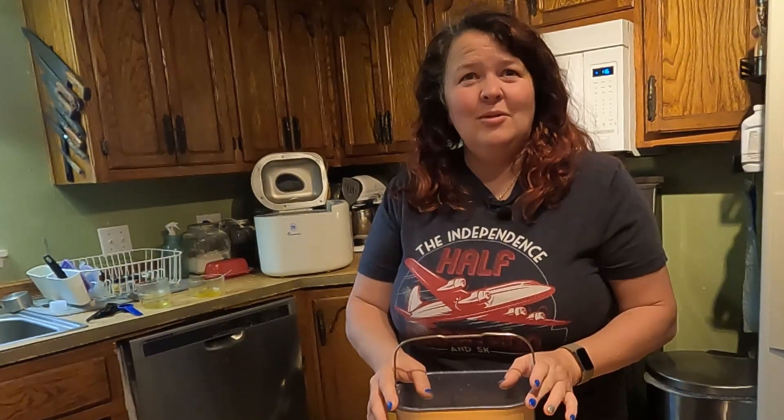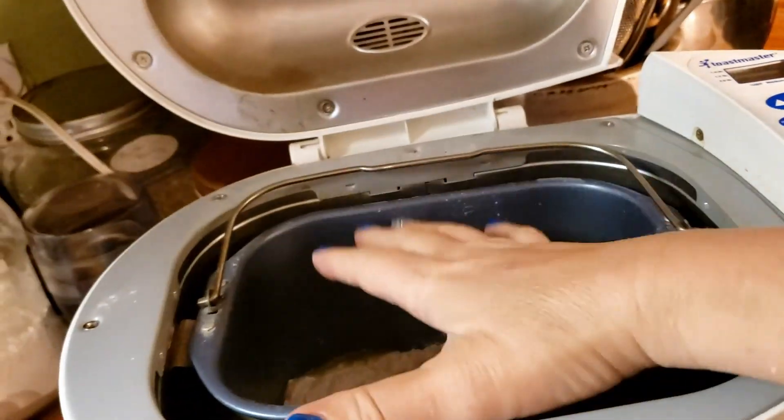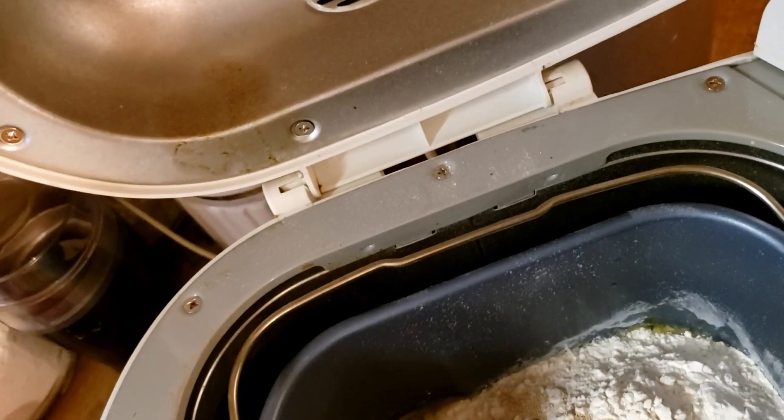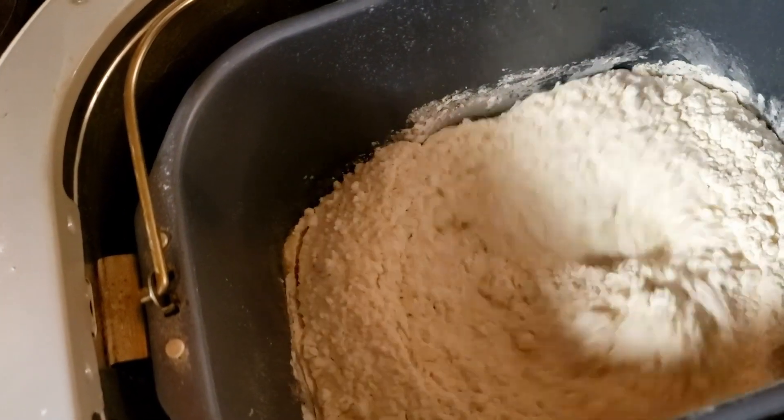So in here we have three-fourths cup warm milk, a fourth cup melted butter, a fourth cup sugar, a teaspoon salt, one egg and one egg yolk, bread flour which is three cups, and the yeast. So I'm going to put this in the bread machine, make sure it snaps in, and then set it to the dough setting. I'm going to set it to the dough setting and hit start — it's going to immediately start mixing the ingredients. The dough setting is about an hour and a half, so I'll just close the lid and I'll be back with you later.